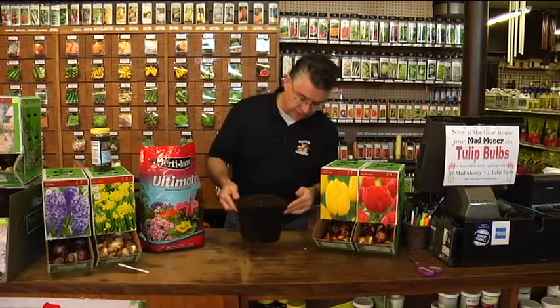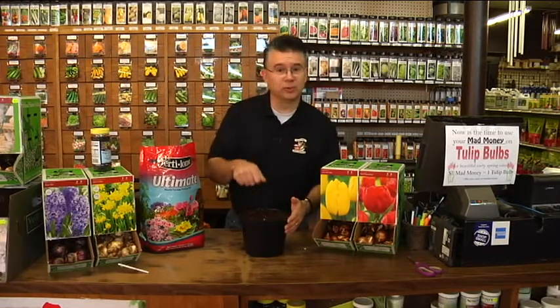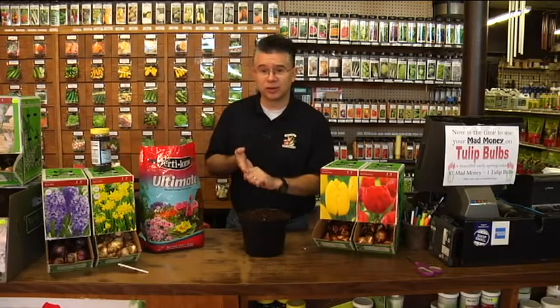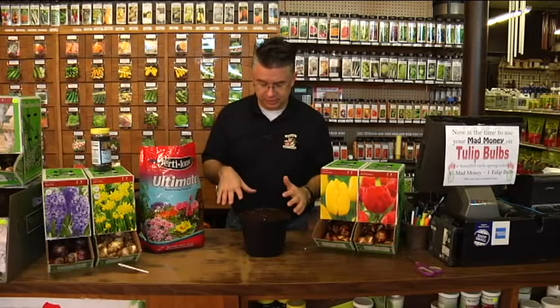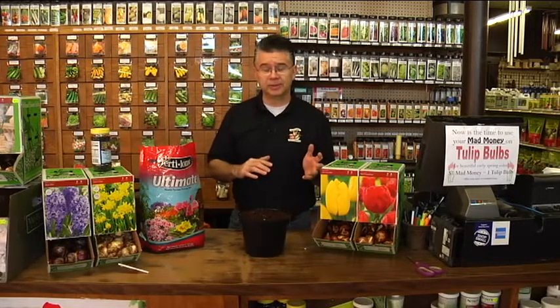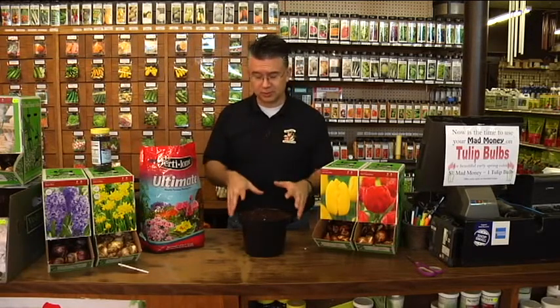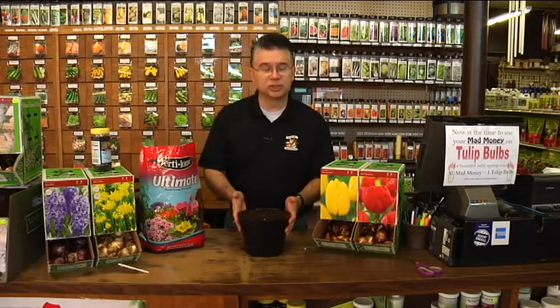Water drains out the bottom, so put this in a saucer and water more to saturate the soil all the way through. Label it so you know what date you started. For cold storage, you can use the basement if it's cold enough, your crawl space, outside in a trench covered with mulch, or the refrigerator — that works great too. I'll do four or five containers and bring one out at a time, getting them close to blooming, so I can have flowers in bloom for about 10 days to two weeks throughout winter. Starting in October, you can get bulbs producing flowers in January, February, and March.